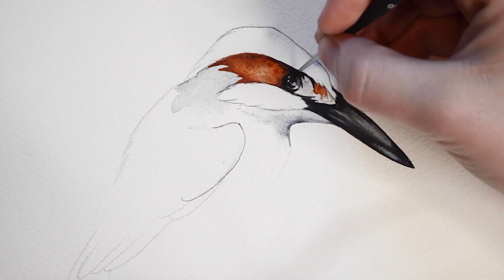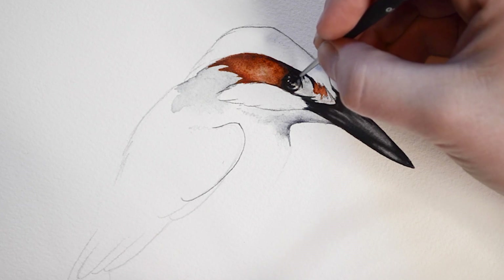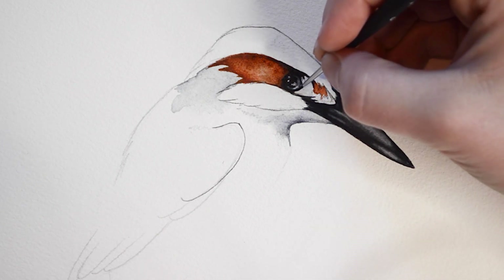Using the same small brush dipped in gray paint, I'm going to outline a few areas around the face. For this process, I am using a wet on dry technique.